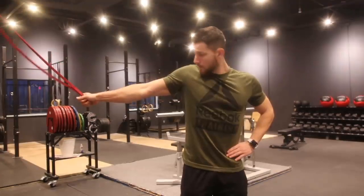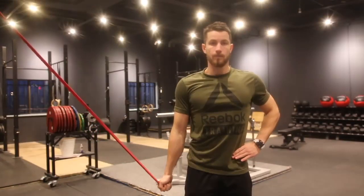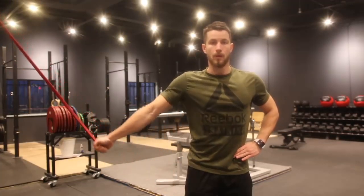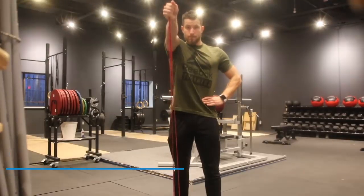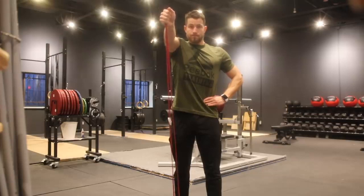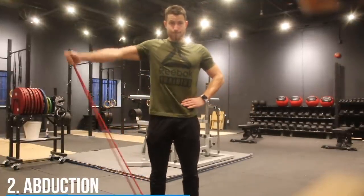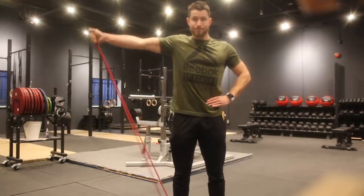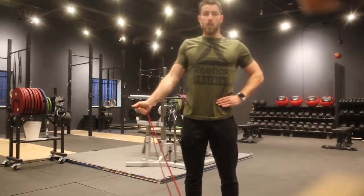Next up is adduction — the band is placed above the head. Hold at the bottom for three to five seconds and repeat 10 to 30 times. Then we move into exercises working against gravity. For flexion, stand on the resistance band and pull it upwards to shoulder height, hold for three to five seconds, return slowly, and repeat 10 to 30 times for three sets. Finally, abduction — standing on the resistance band, pull it to the side, hold for three to five seconds with constant tension throughout, and perform three sets of 10 to 30 reps.